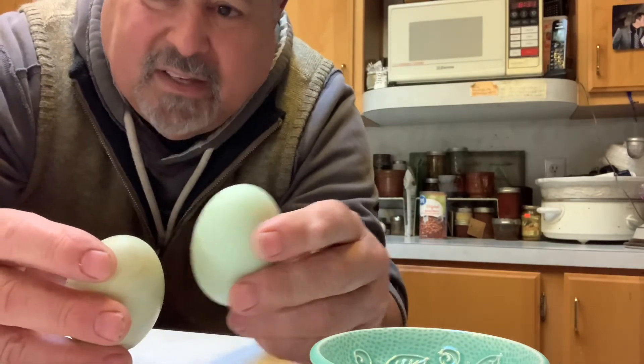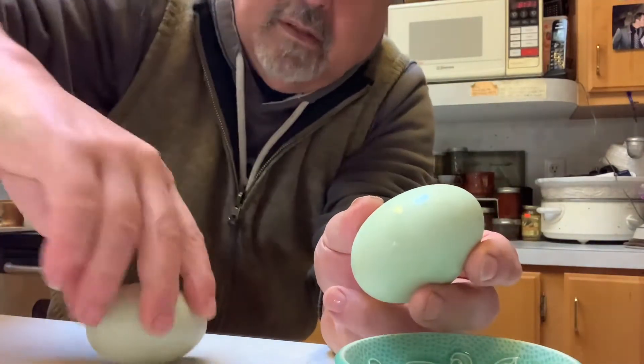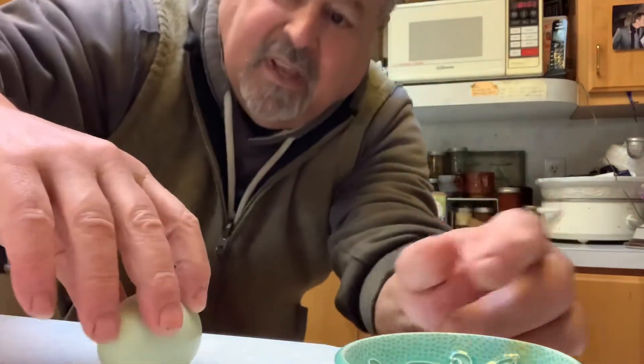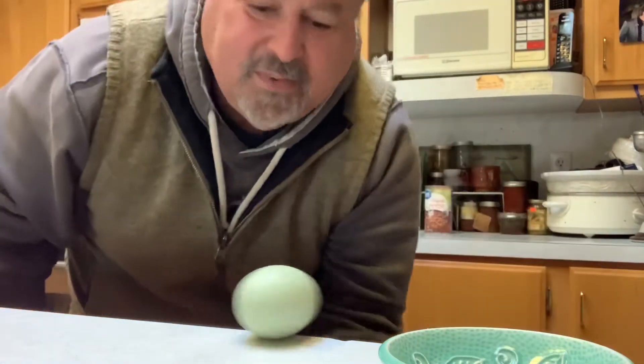Here's a raw egg. It lethargically spins. A hard-boiled egg vigorously spins. There you go.